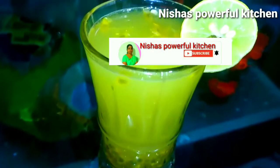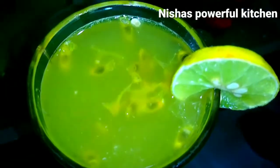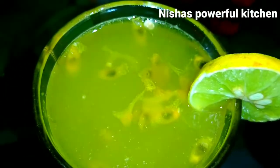This is a welcome drink item. Let's taste the lemon juice. Let's add the ice cube. Let's taste the lemon juice.